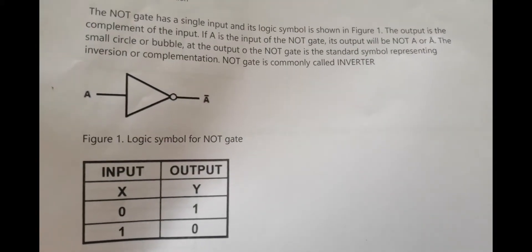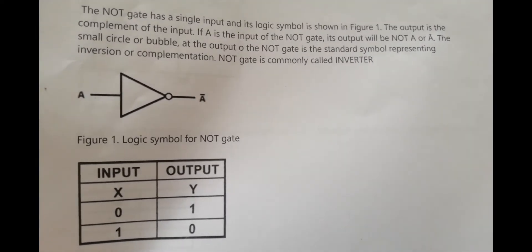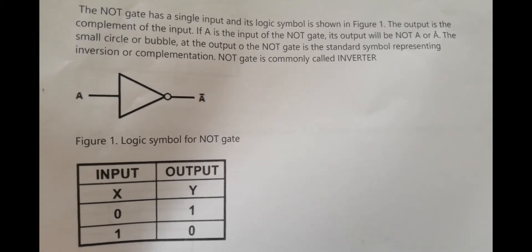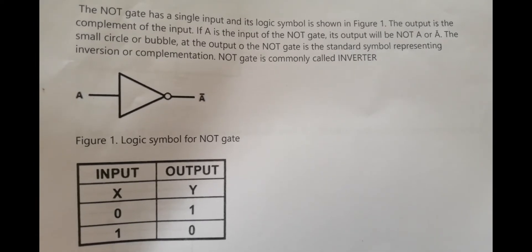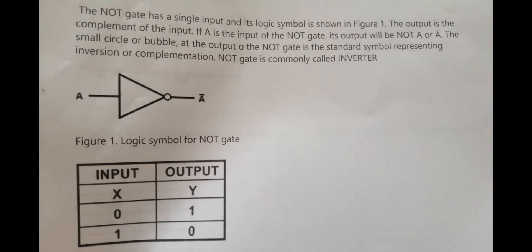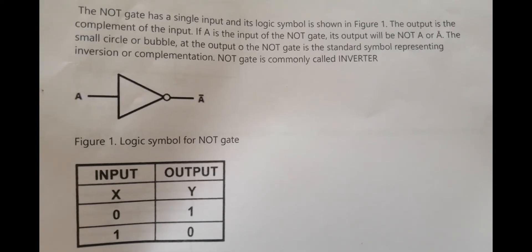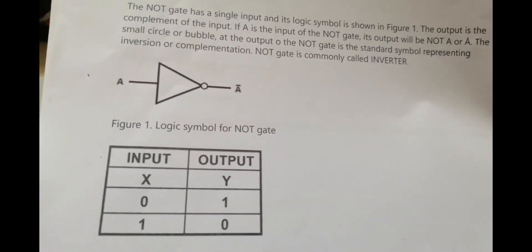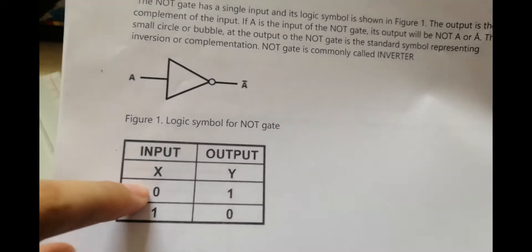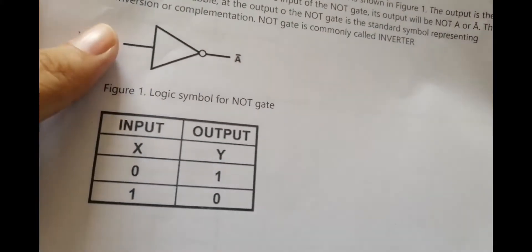For the introduction, the NOT GATE has a single input and its logic symbol is shown in Figure 1. The output is the complement of the input. If A is the input of the NOT GATE, its output will be NOT A. The small circle or bubble at the output is the standard symbol representing inversion or complementation. The NOT GATE is commonly called an inverter. If we input 0, the output will be 1, and if we input 1, the output will be 0.